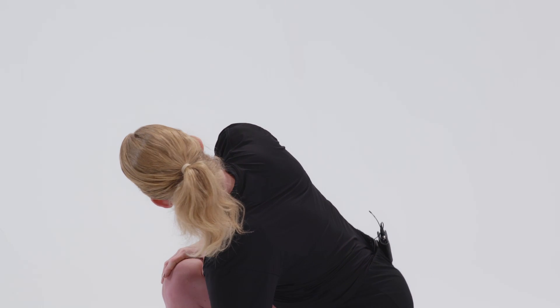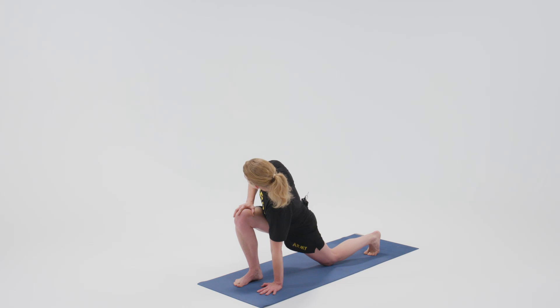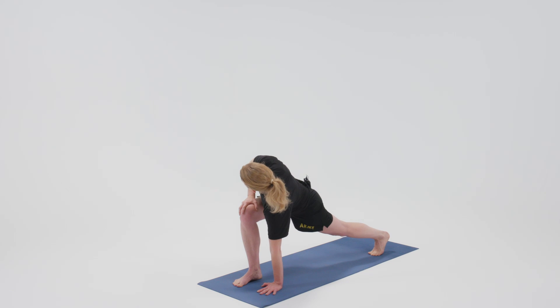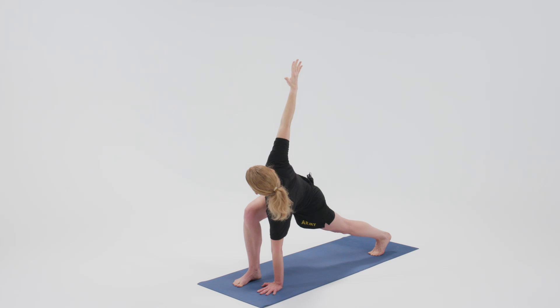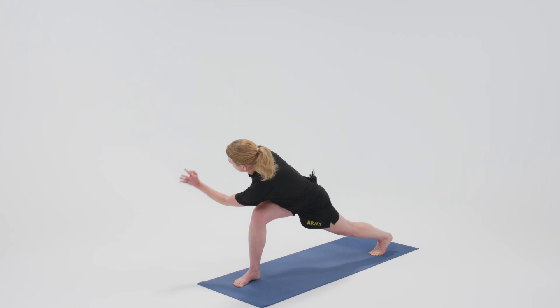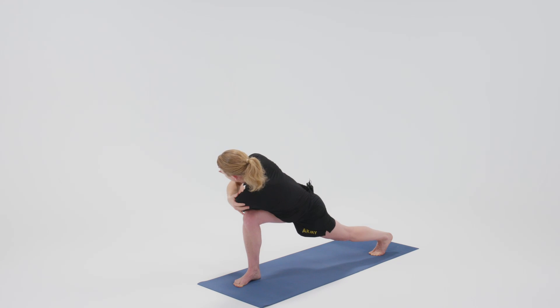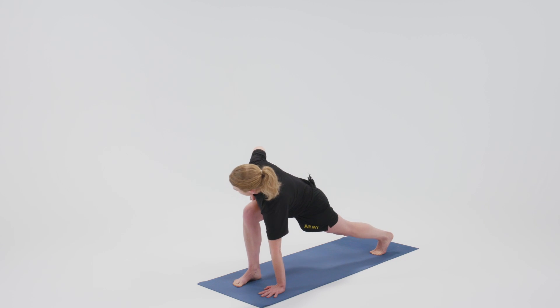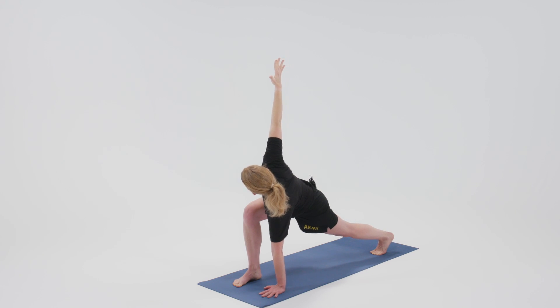Now if you'd like to modify this, you can release the back knee down — that's totally fine. Keep the toes tucked if you do that. If you'd like to go further because you don't feel as much here, you can reach the right arm to the sky. And if you still need to go a little bit further, you can place the left elbow on the outside of the knee, so left shoulder is against the right knee — palms press and you gaze up at the elbow. These modifications aren't necessary though if you're feeling the pose right here. Just stay where you are if you feel it here.